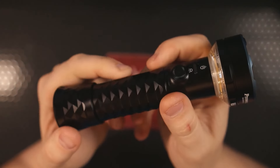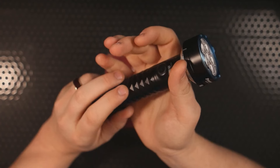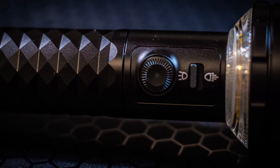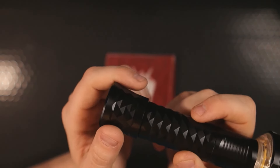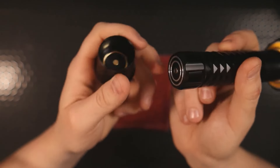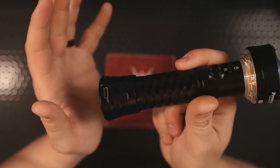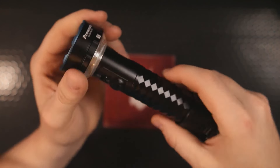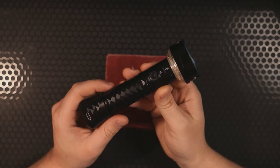I want to talk about the beautiful diamond-like texturing on this handle — it's very grippy but also comfortable. None of these points stick out as a hot spot; you could hold this indefinitely without it becoming harsh in your hand. I also like the matching texturing on the charging base. The body is made of aluminum alloy — very tough and very light, which is important because this is much bigger than your standard Baton series OLight.